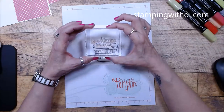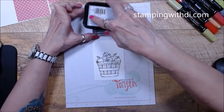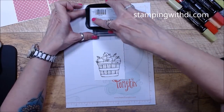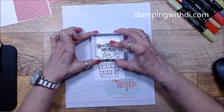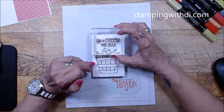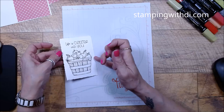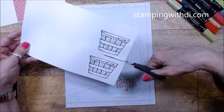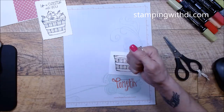I'm bringing in the cute little 'Life is Sweeter With You' sentiment. I want to put it above the basket — it comes from the Share the Milkshake stamp set. I love using photopolymer for greetings because I can see exactly where I'm stamping. I'm letting that dry a second and cutting these apart so I'm not dragging my hand over the wet ink while coloring.